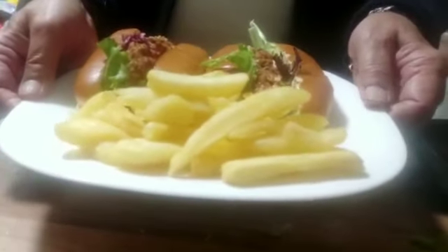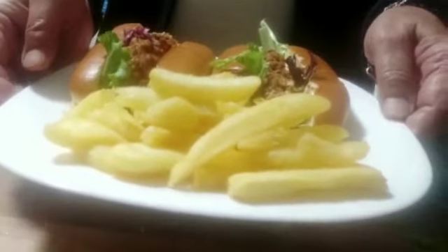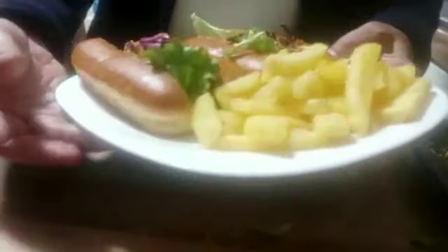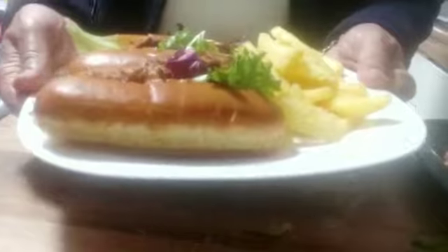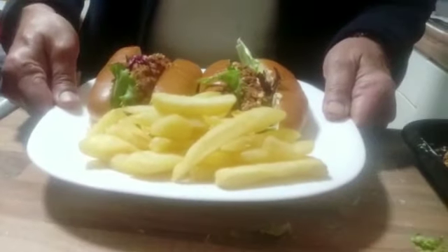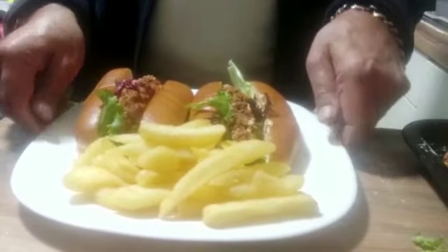Very easy to make. Please make sure you try it, leave your comments — I really appreciate it, it will help me improve my cooking. Send a link to your friends and contacts if you have not done so, subscribe to my channel, and we'll see you again in my next cooking. Till then, bye, take care and stay blessed.